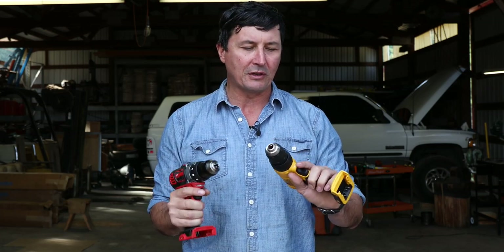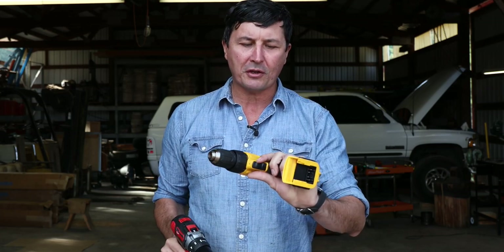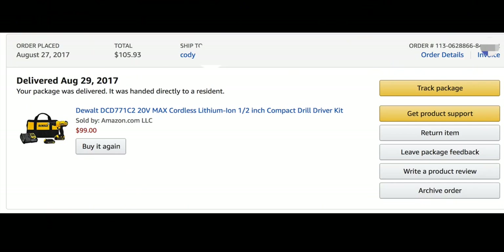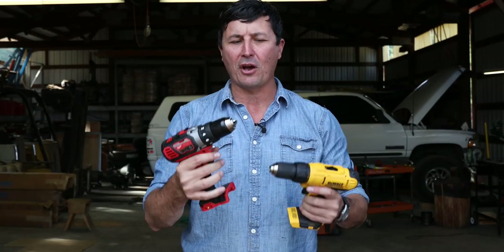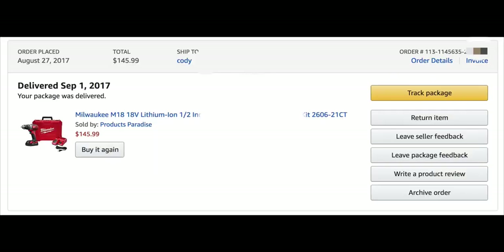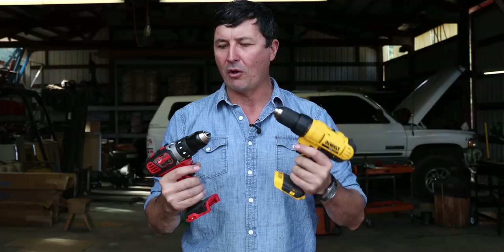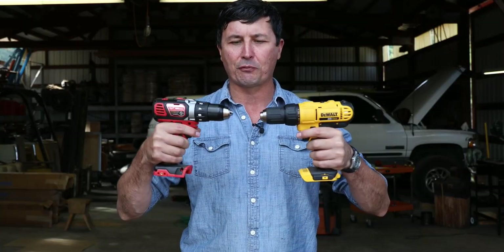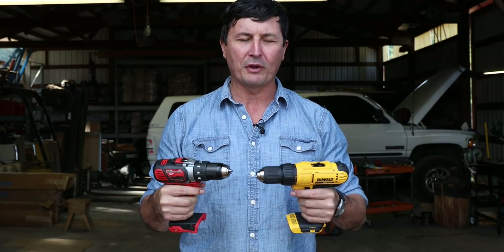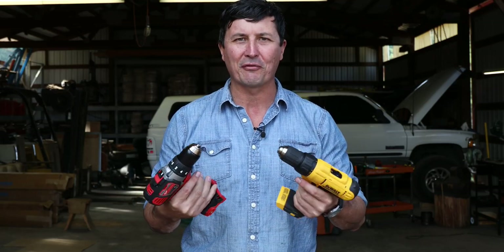I've used them around here, just kind of playing around a bit before we did this test. The DeWalt is going to come in at about $99, and that gives you one battery and a charger. The Milwaukee, on the other hand, is a little bit more expensive — an extra $46, so it's roughly just under $150. My question is: is there a $50 difference between the Milwaukee and the DeWalt? Let's take a look at the features really quickly, and then we'll get into the torture test and find out which one smokes and possibly catches on fire first.